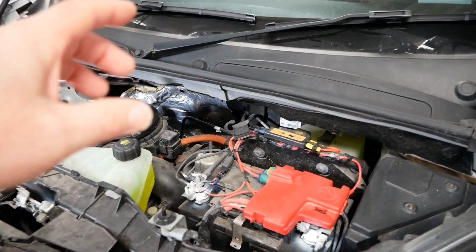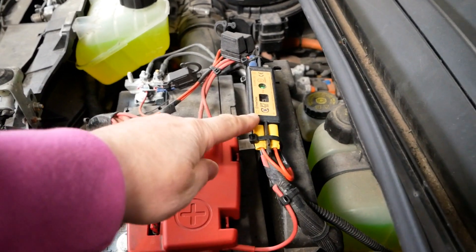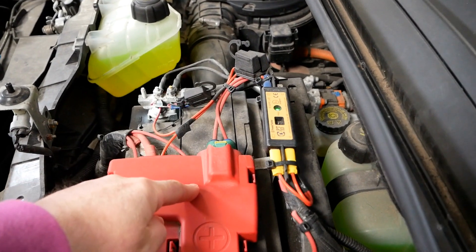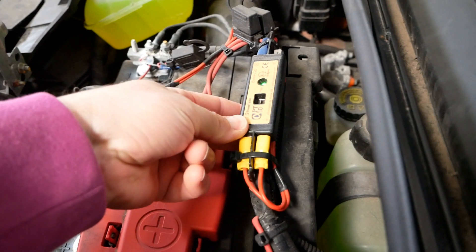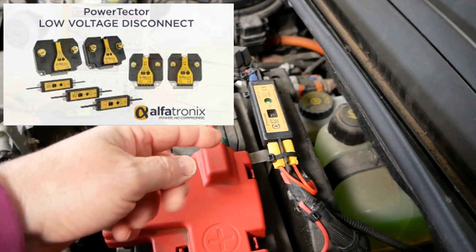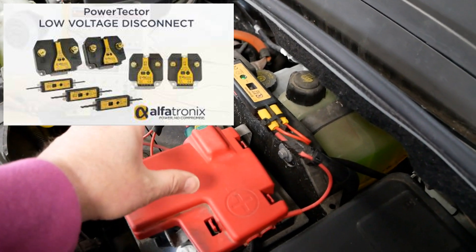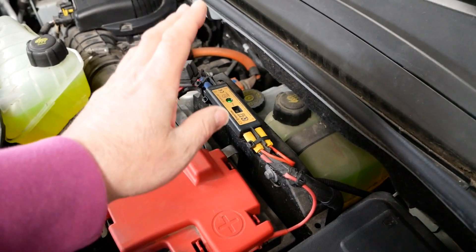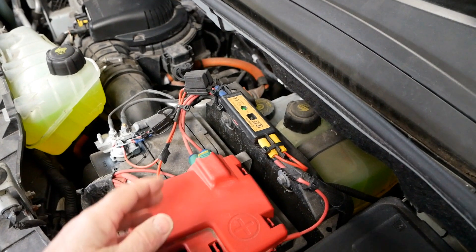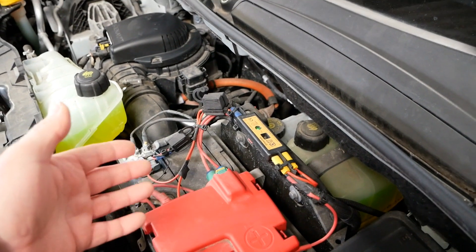I thought I'd make this little video just to highlight what these devices are, because I hadn't seen one of these before. This is a little device you can put between the load — the accessory you're going to fit to the vehicle — and the battery. It's called a power detector. In this case it's the model PT10, which just means it's a 10 amp version; they do lots of others. This is the smallest one, and what it does is monitor the charge of the 12 volt battery. If your load is drawing too much power and the battery gets to the critical level, it will turn the load off — a very handy device to protect your battery so you don't get caught short with a dead 12 volt battery and unable to start the vehicle.